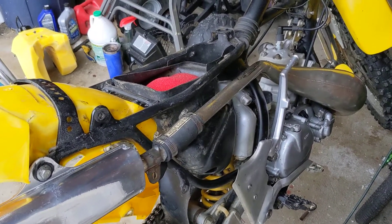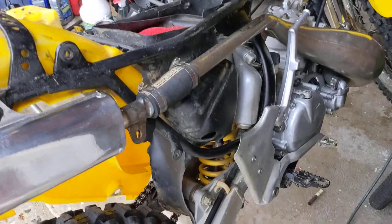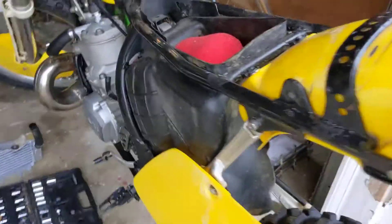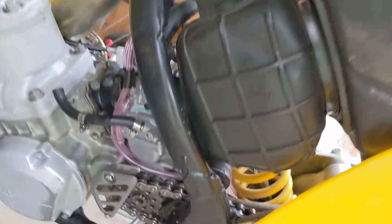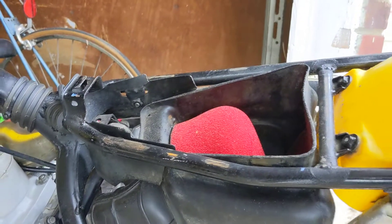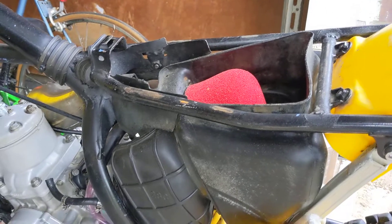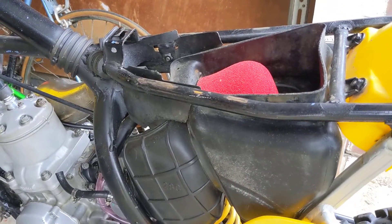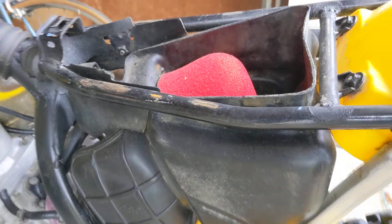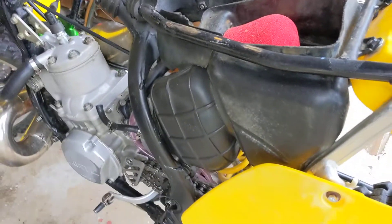Adjusted the shock — with the plastics on you can't really see it, but it was set up for about an 80-pound person. Not only did I get it to where it's good to carry me, but I also adjusted the bottom part so it comes up a little slower, meaning the bike doesn't throw me at all.